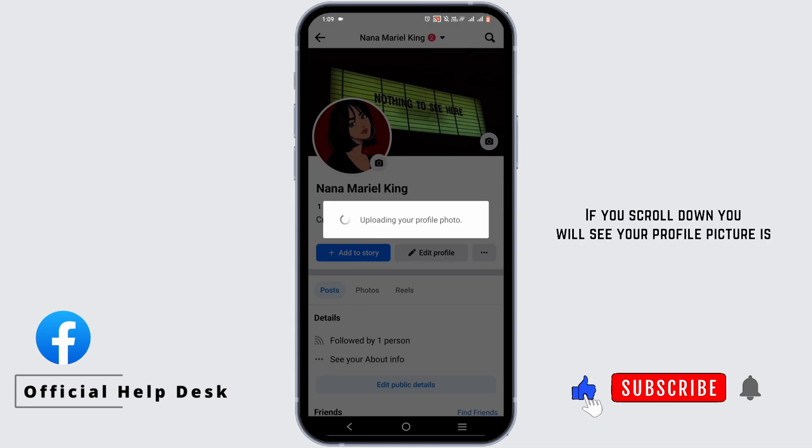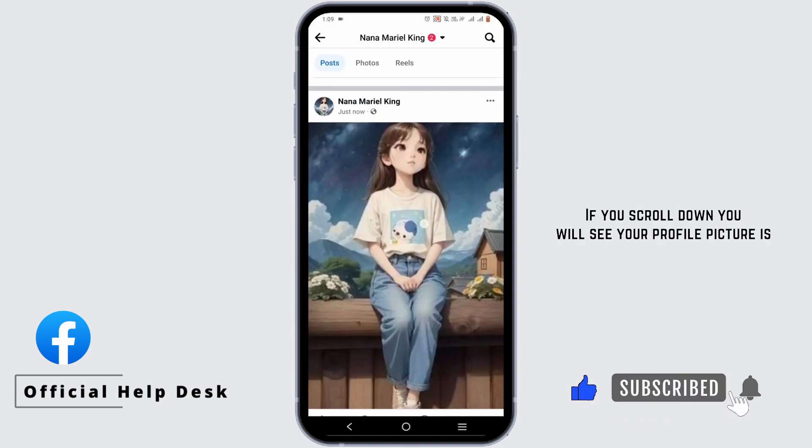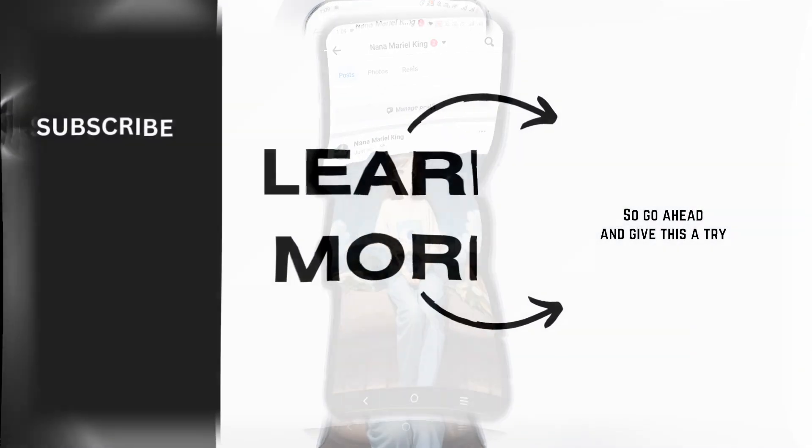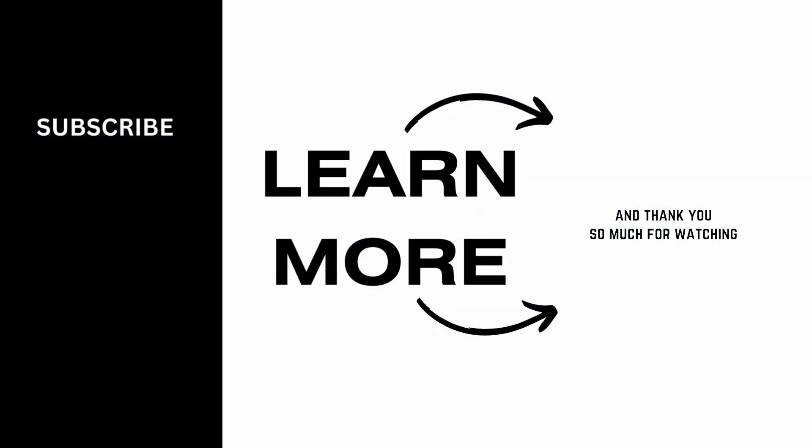Once it is done, if you scroll down you will see your profile picture is updated and uploaded in full size. Go ahead and give this a try. Bye bye and thank you so much for watching.